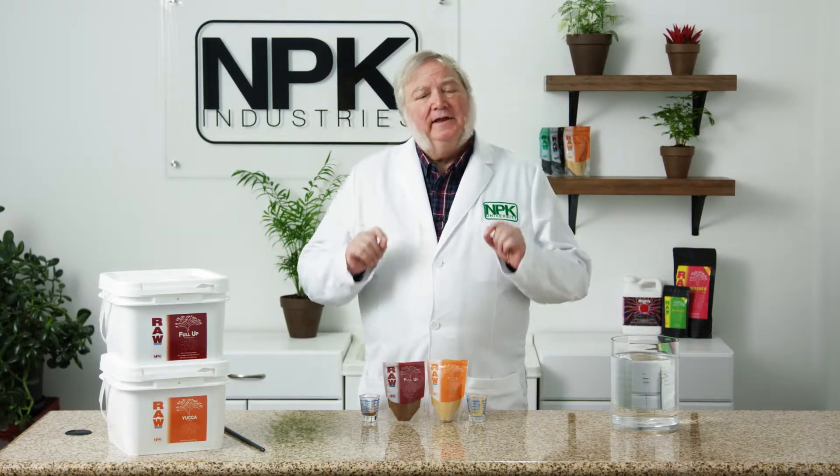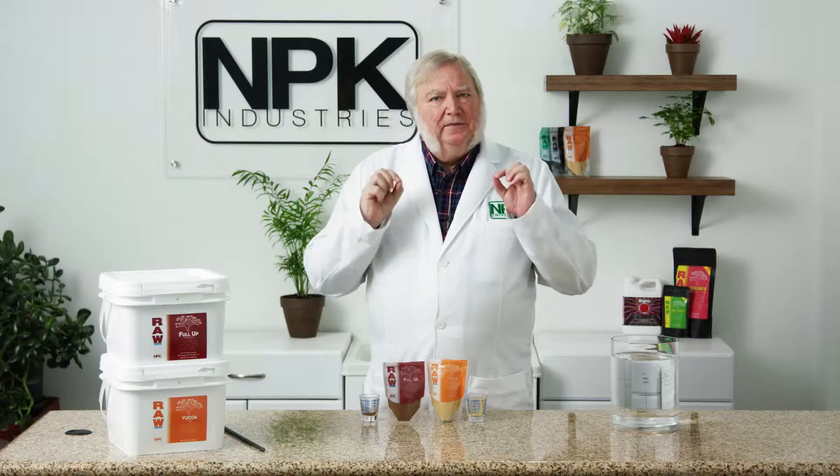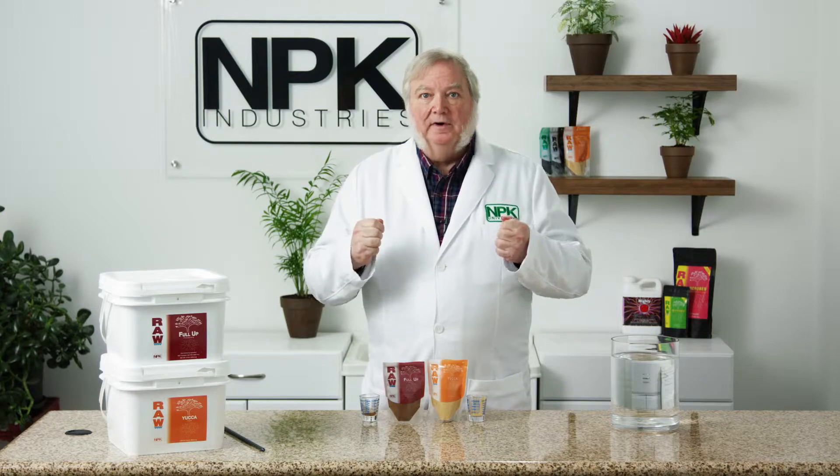In nature, humic and fulvic acids aid with the uptake of nutrients, especially the transition metals such as iron and manganese, and those two elements are especially important during heavy flower production.